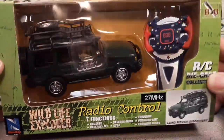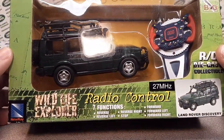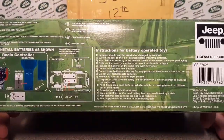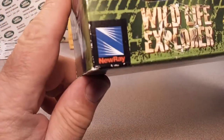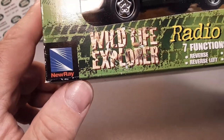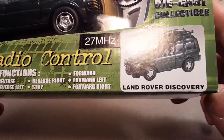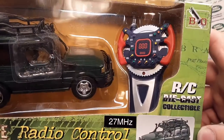Ladies and gentlemen, this is the one-off Wednesday. I've had this sitting around. I believe I bought this in person — I believe this came from a Walmart. Now as you see, we're looking at a New Ray Wildlife Explorer, radio controlled, seven functions. We're talking about a Land Rover Discovery RC die cast collectible.